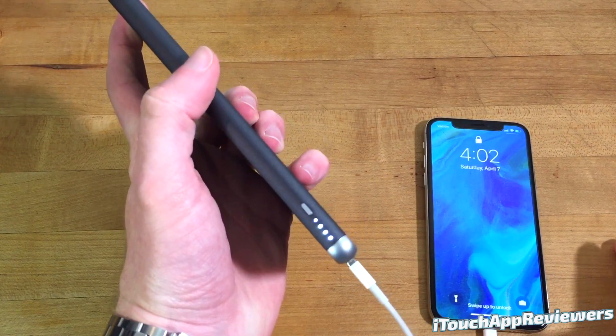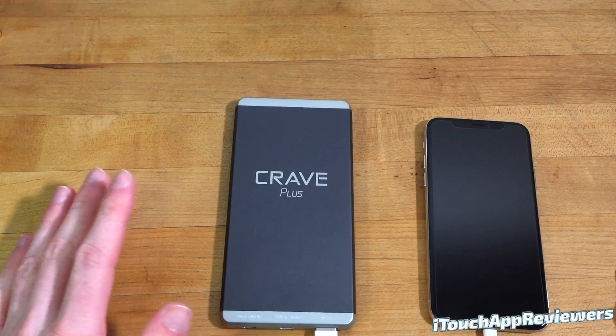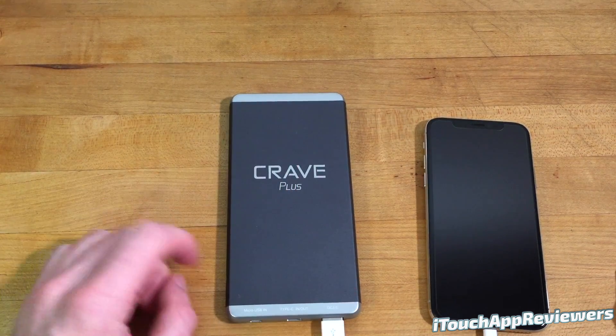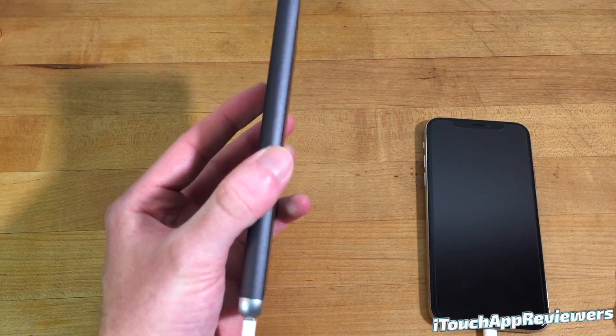You guys can see on the side here, it is fully charged right now. This thing will probably be able to give my iPhone two to three full charges, possibly even four. Overall, this is one of my favorite battery banks and I've got literally probably close to 50 now. I have so many of these and this one is definitely one of my favorites just because the build quality is so solid and it's so thin as well.